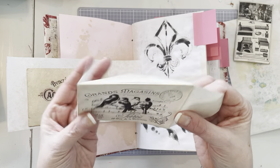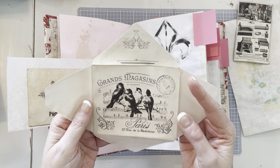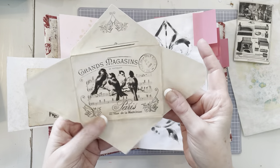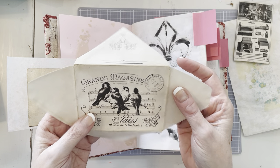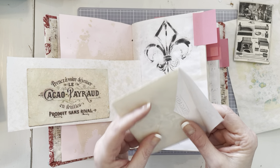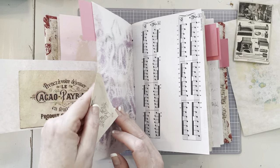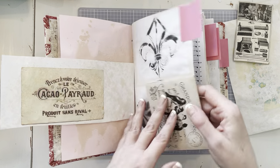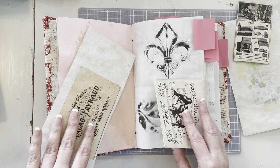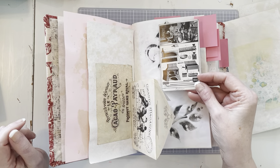There's a little envelope — a digital image from Graphic Fairy. On the sheet of paper it's on a blank piece of paper and I just cut it out. We're going to glue it together and put a little piece of stationery in it. I think what I'm going to do is attach it to the other side so it opens like this and you can pull out the stationery from this side. We're probably going to attach an embellished paper clip to hang it from somewhere.